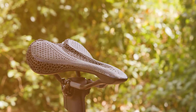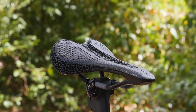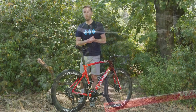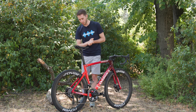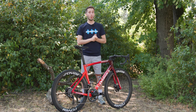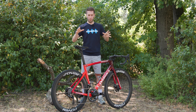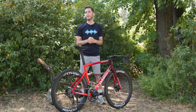The saddle is the Specialized Romin Mirror — one of their 3D-printed versions. It looks comfortable; I personally get on really well with the Romin but have never tried the Mirror version, though we'll definitely try to get one in for testing. It runs carbon rails so we'd expect it to be very light. Keep your eyes peeled for more Tour de France tech content — we've been to see all of the teams and got some brilliant stuff. Let us know what you think of this bike in the comments below.